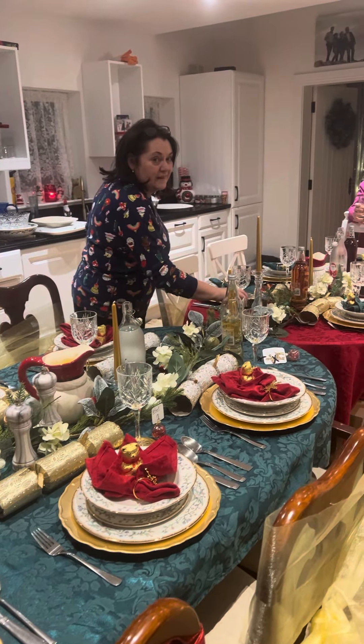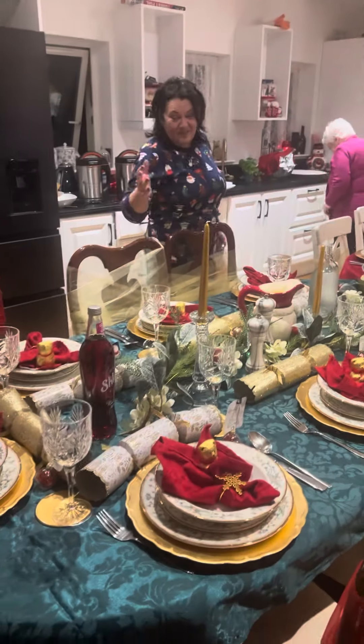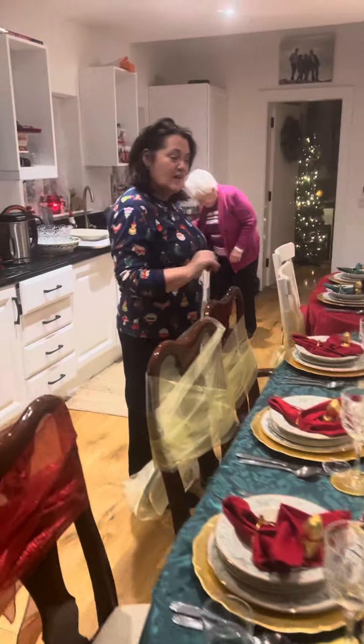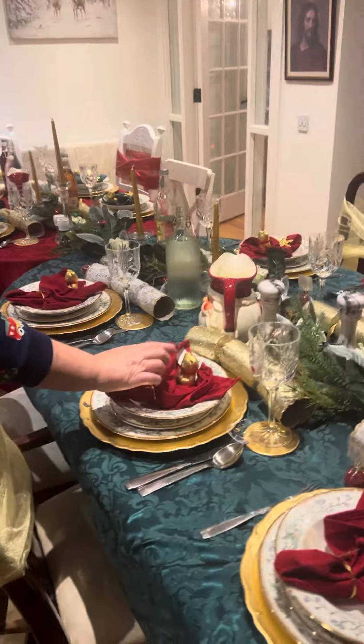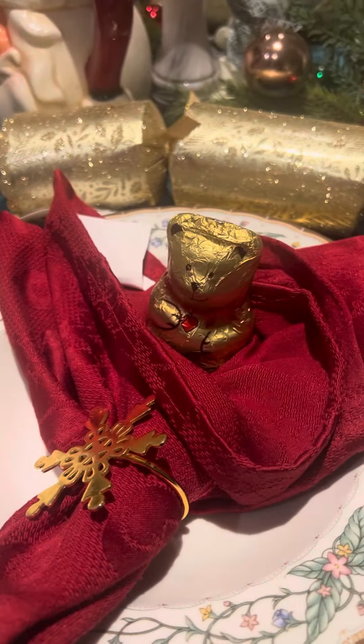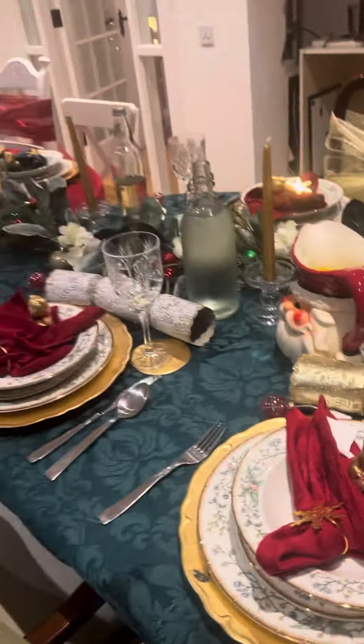Abraga, do you want to go through how you set up this table? How you pulled this all together, the inspiration behind it? Well, it was Ruby and I who sorted it out, and I think we did a good job. It's beautiful. My favorite thing is my little teddy nestled in there — so cute, it just makes my heart jump for joy.